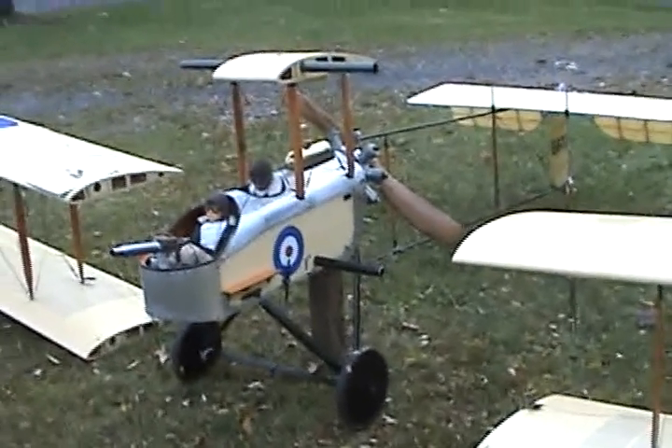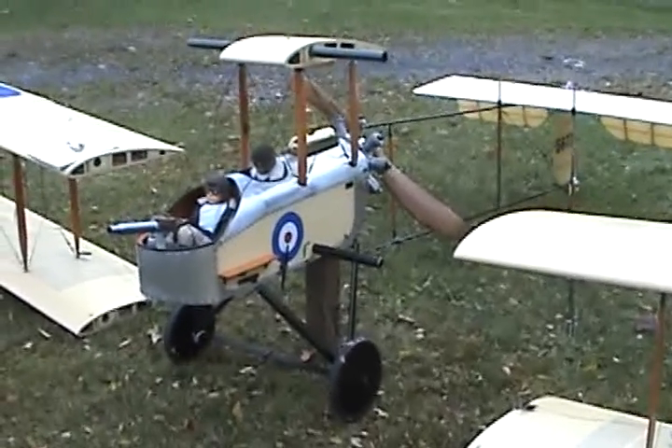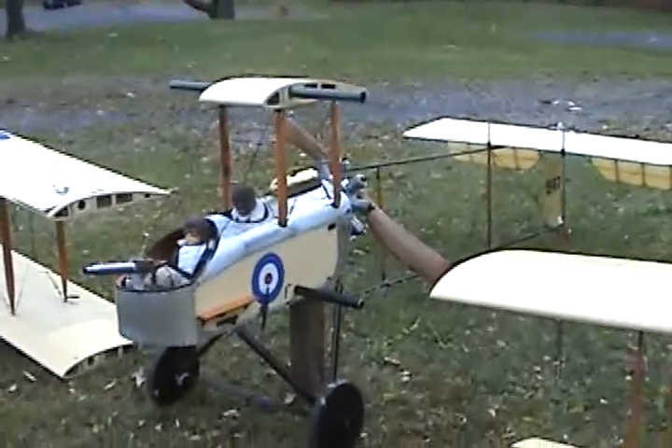Good morning. This is Ray Williams and this is October 2010. This is my Vickers FB5. I'm going to show you the layout.